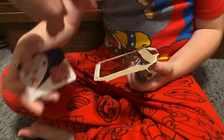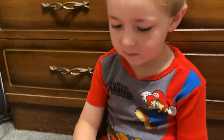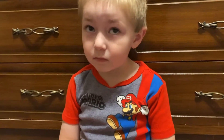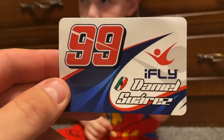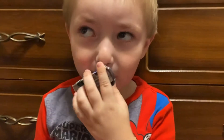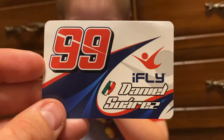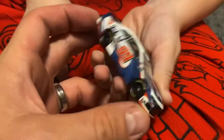We need to get the people over at Lionel to check these out — wouldn't it be nice if you could get some of these cars for free to review for the channel and give Lionel a big shout out? With the help of his dad — he's only five years old — here is the iFly Daniel Suarez number 99 sticker.